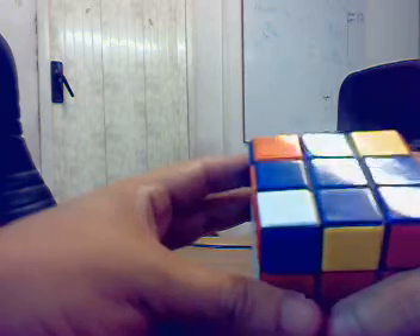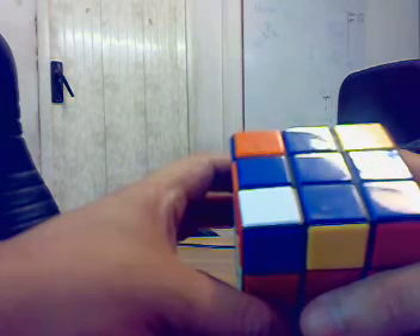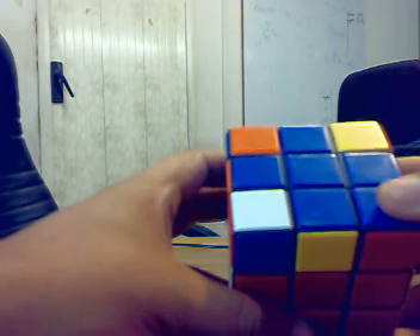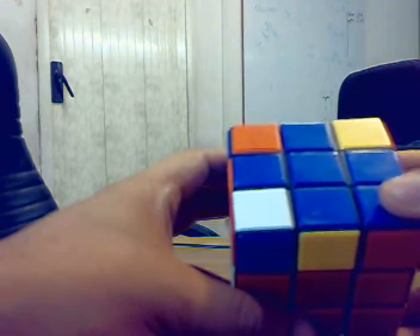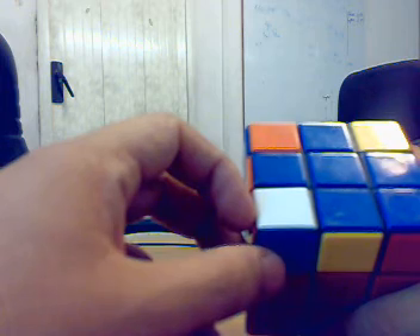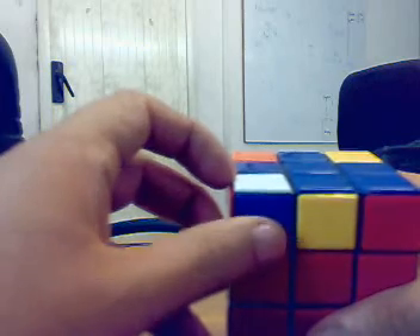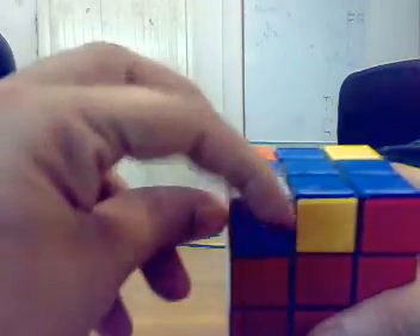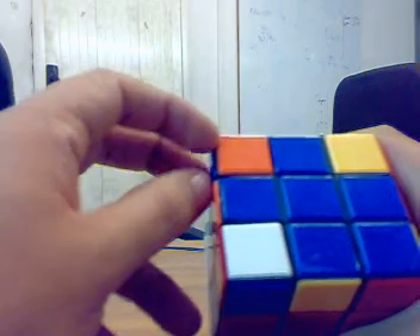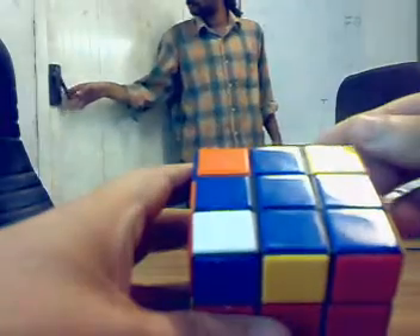It basically goes like this, but first the orientation. If you have one sticker facing correctly, as you have here — twisted correctly — and you want to get the other three twisted correctly, what the algorithm does for you is it twists. This is the left-hand version: it twists the front-left-top corner anti-clockwise, it twists the back-left corner anti-clockwise, and it twists the back-right corner anti-clockwise.